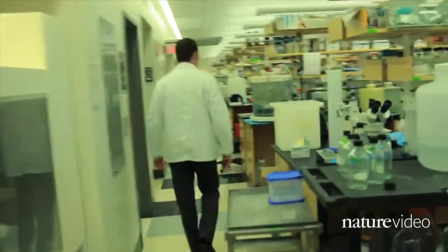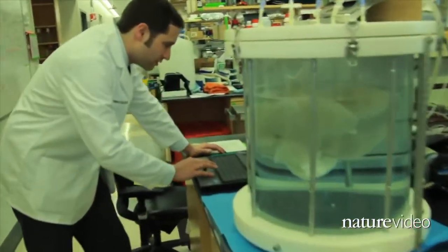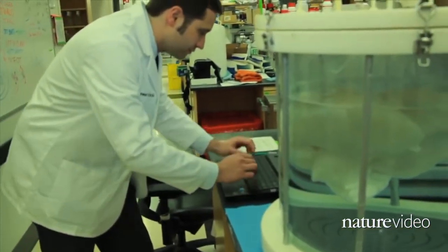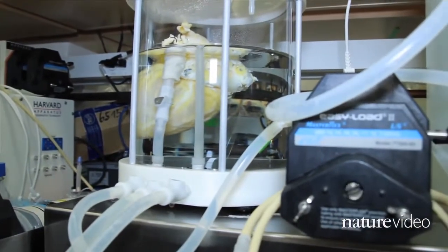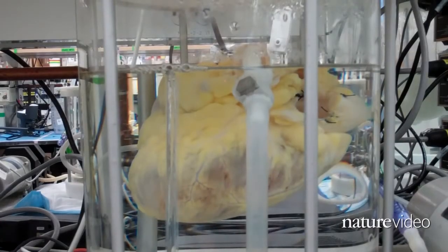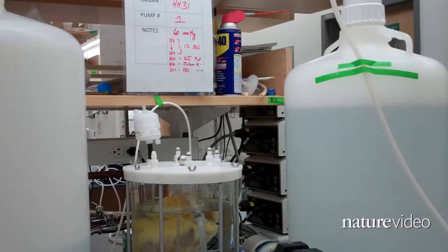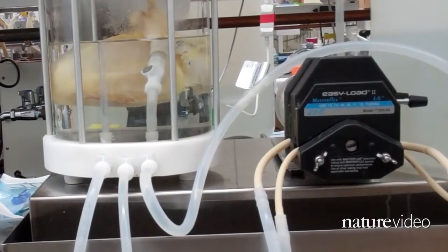Getting beating clumps of cells to organize into a three-dimensional heart requires scaffolding. At the Massachusetts General Hospital in Boston, Harold Ott and his team start with the scaffold that nature provides. They're using a technique called de-cellularization to strip away all the living cells from a heart. The owner of this specimen died only a few days ago. It will sit in this specialized vessel for about a week while chemicals wash away its DNA, lipids, soluble proteins, sugars, and all other cellular material.